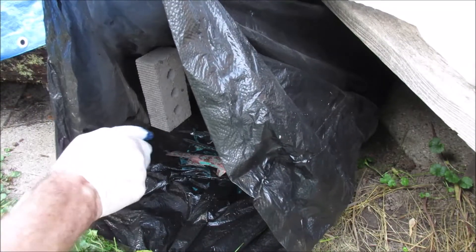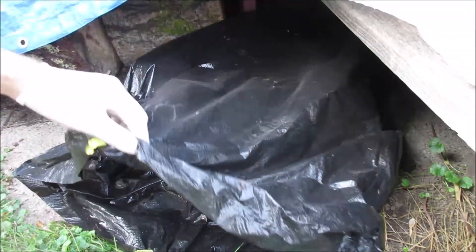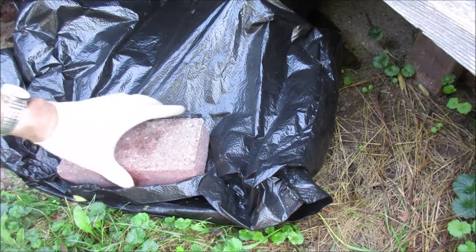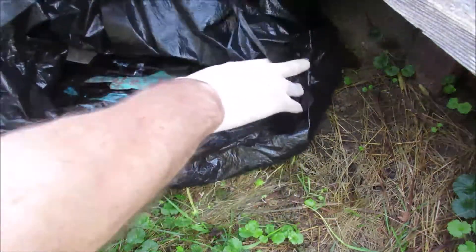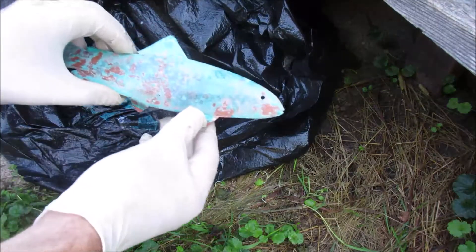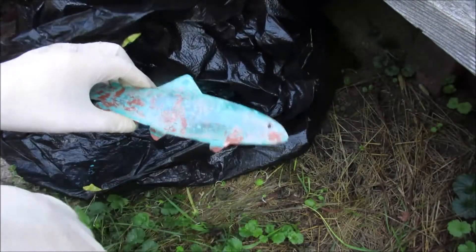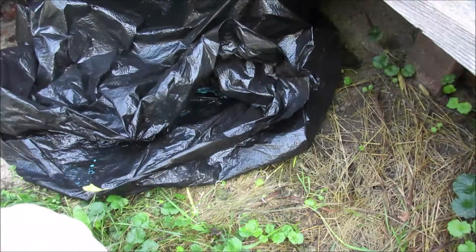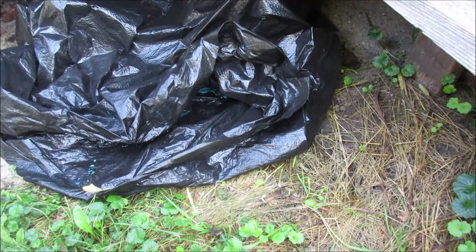I'm just going to get this going. I'm going to put another coat on and probably let it sit overnight. It's the next morning — let's take a look. There's the trout. I'm going to call that good. It is still wet, so I'm going to let it dry, and we'll be on to the next step.